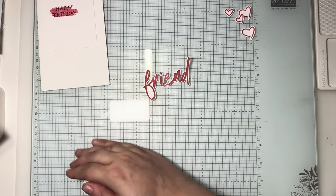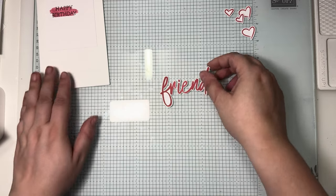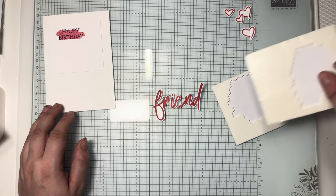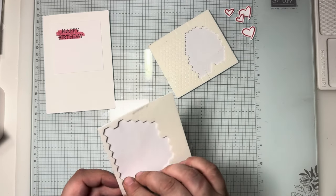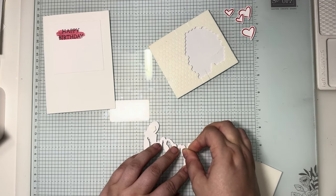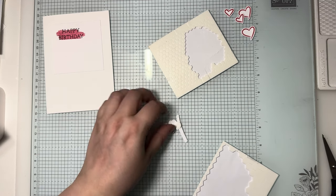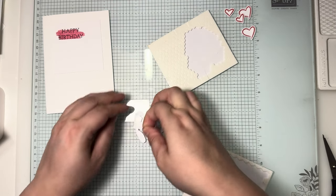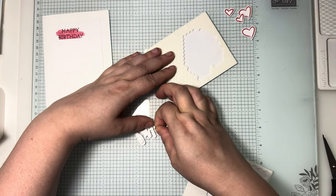Right, that's our 'friend' done — we're now ready to build up the card. I'm using dimensionals for these because it's easy enough to do. I'll bring my minis in as well just in case. On the back of the word 'friend' I'll put a big dimensional where I can fit one, and then dot the minis where I can fit them so that we get a decent stick.